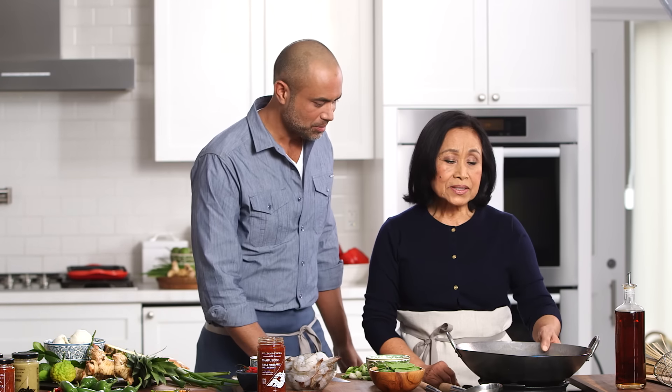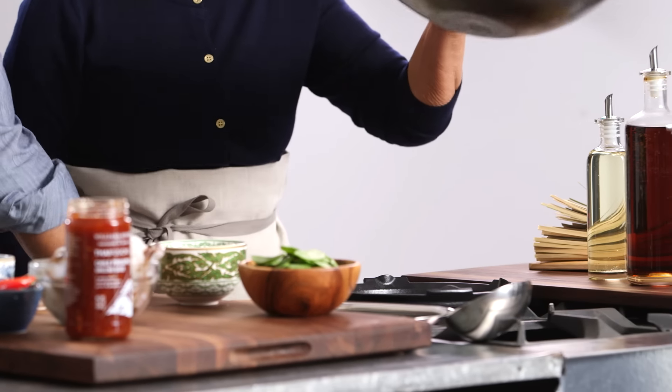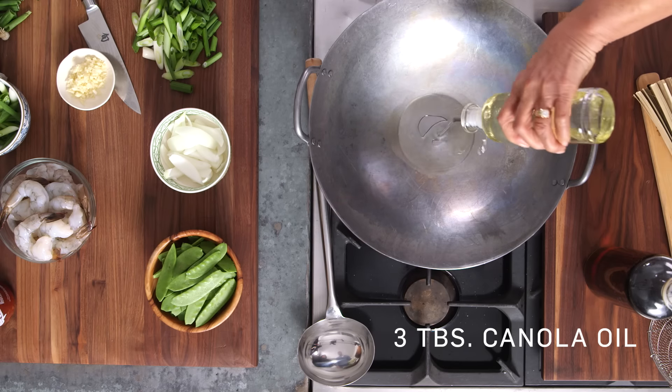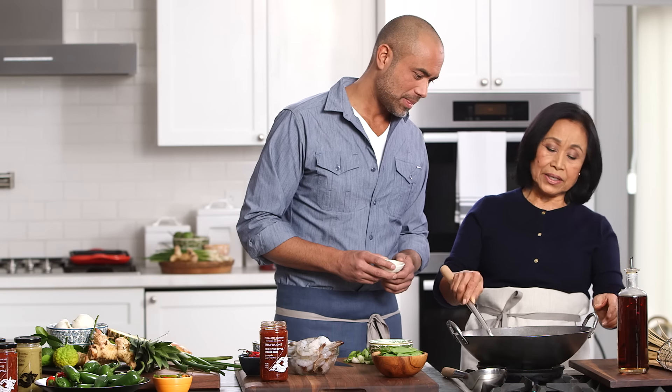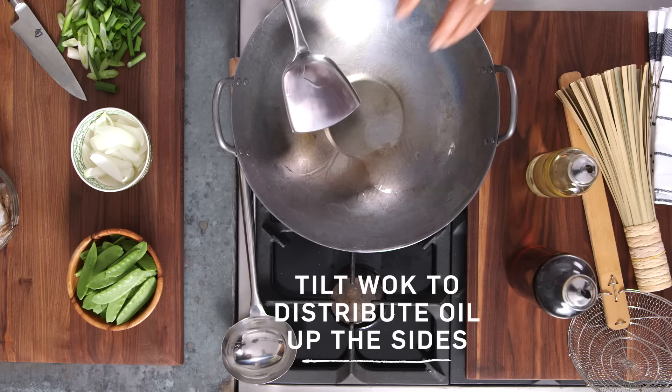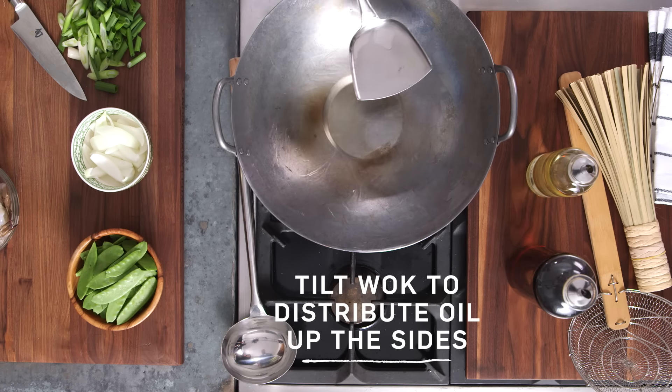How do you start this off, Mom? I'm gonna start off by turning the burner high. I'm gonna add three tablespoons of oil. We'll wait until the fry pan is hot. You can tell by the little smoke that comes out from the fry pan.